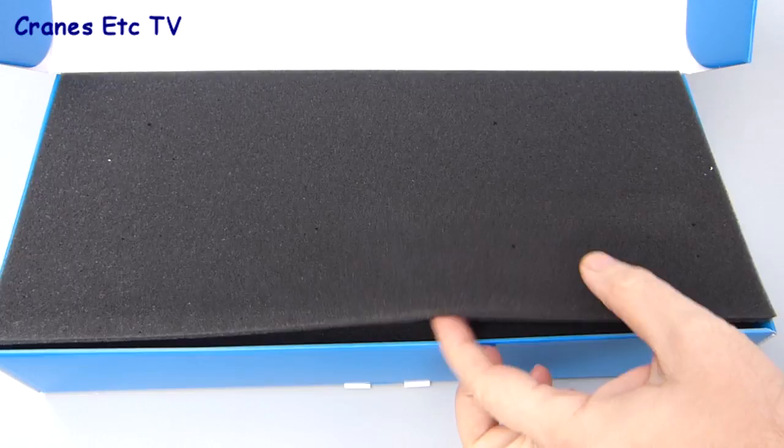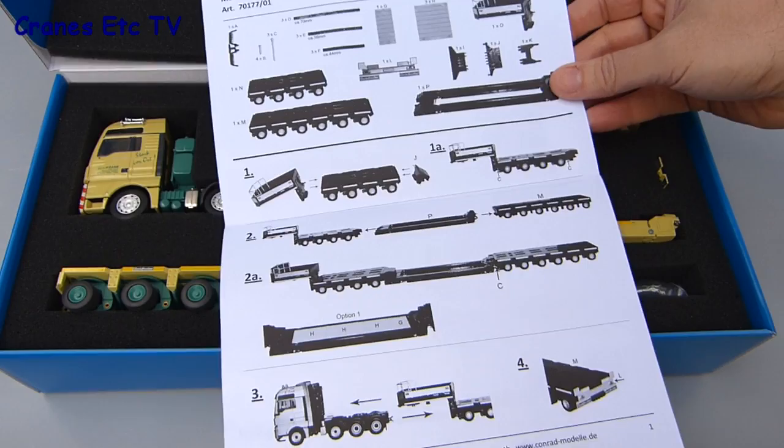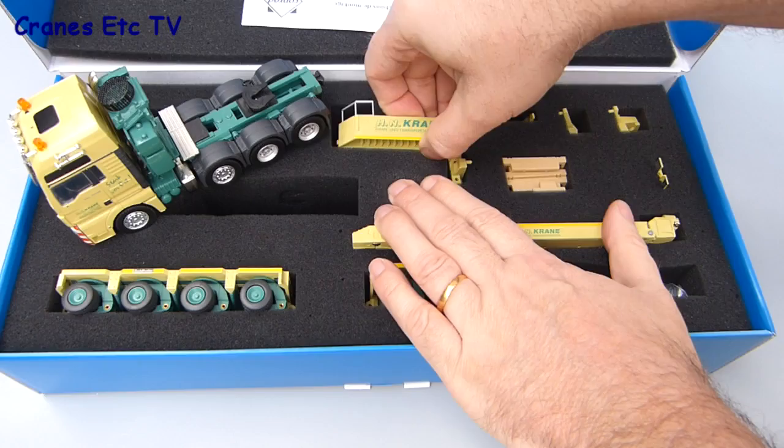This Conrad model is an exclusive release by Heavy Transport Models and it's of an MAN TGX tractor and a Goldhofer trailer, in the colours of HN Kraner, the German Heavy Haulage and Crainage Company. It comes with an instruction sheet that describes most of the assembly in pictorial form, and there's no other information provided either about the real machine or HN Kraner.